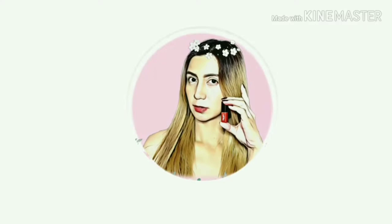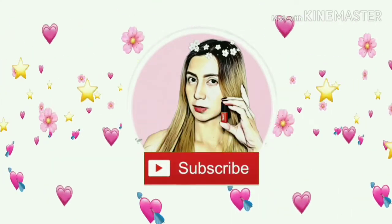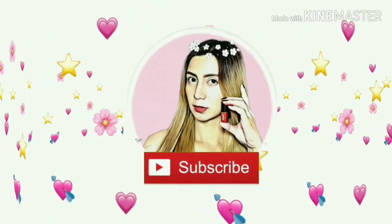Hey guys, welcome back again to my channel. For today's video, we will review another local product that was sent to me by Karamina. So hi guys, welcome back again to my channel. This is the product that we are going to review, and it was sent to me by Karamina again.